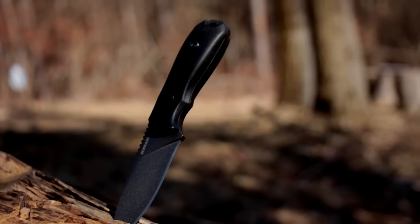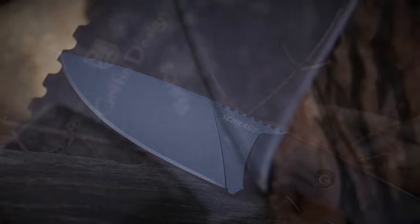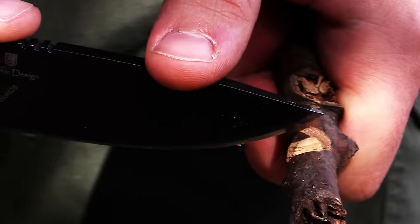This is the Schrade SCH-F55 Mini Frontier Full-Tang Fixed Blade Knife, designed by Brian Griffin as a compact bushcraft and utility blade tough enough to handle an array of everyday tasks.